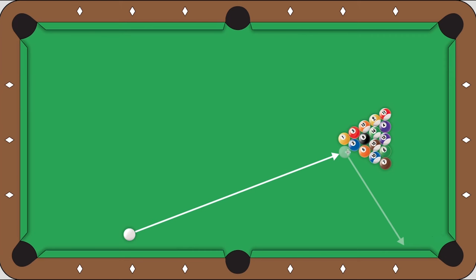If you use the stun shot, the cue ball comes off the tangent line and it comes down here towards the end rail, which is not ideal. It's better than scratching, but if the cue ball comes down here, you may not have the best shot after you break the rack.